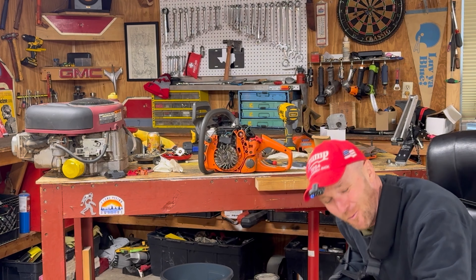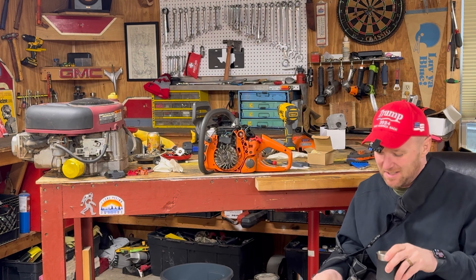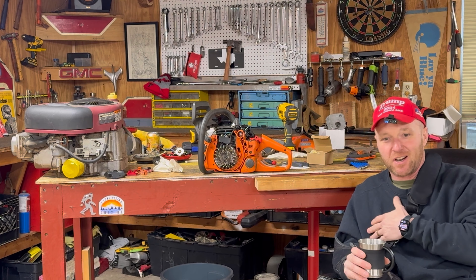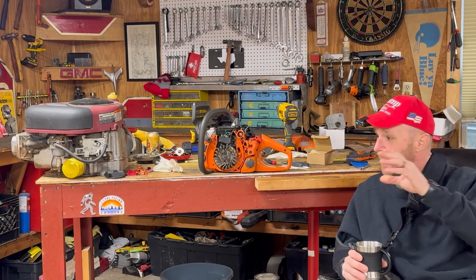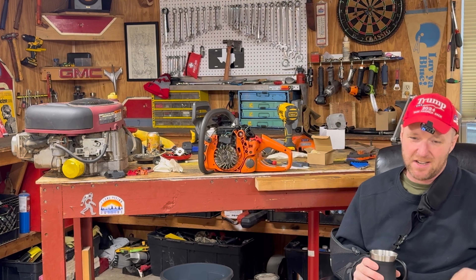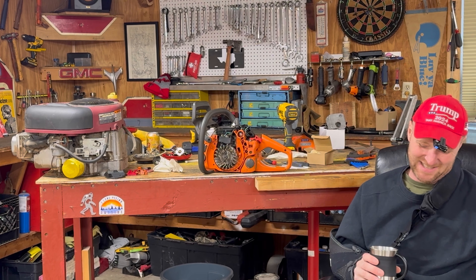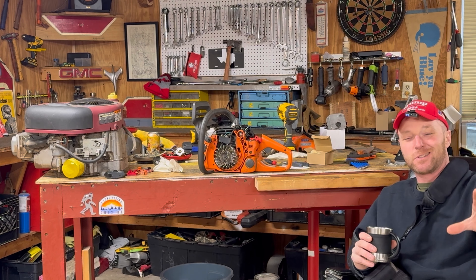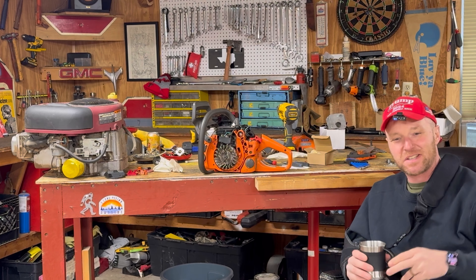Howdy folks, welcome to Mower Mike's Garage. Now today, as you can see, I'm on the injured reserve. I ripped my pec in half, so we are not going to be swinging hammers, not working on chainsaws today, no cooking videos. But today I'm going to start what I'll call Mower Mike's Redneck Technology segment.